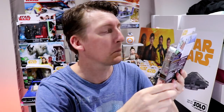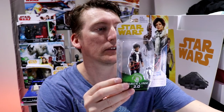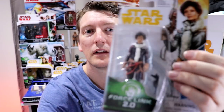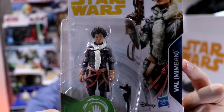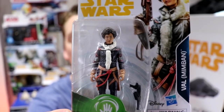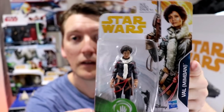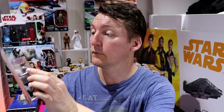This lovely, lovely figure — Thandie Newton playing Val. Have we got enough light on this? This figure here is Val... Mimban. But that's actually Vandor-1 — that's what she wore in the heist, on the bridge. If you've seen the film, that's what she's wearing. That's a mistake by someone who gave the information to Hasbro. Hasbro just goes on whatever and puts it on the card. Strange, but very cool. It's a lovely sculpt — there's a lot of colour in that.